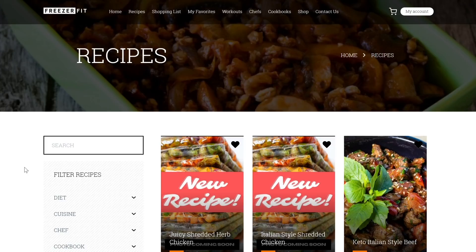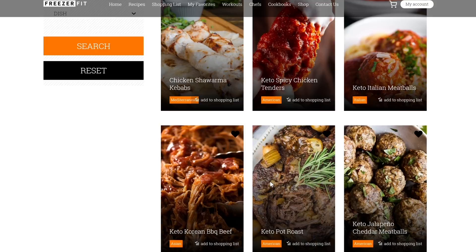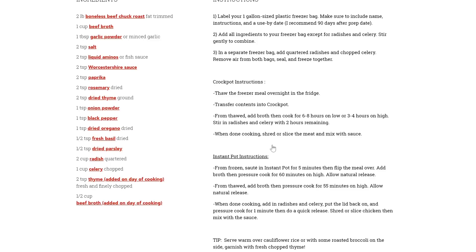To help me make these keto freezer meals, I've partnered with Freezer Fit for this video. Freezer Fit is a membership website where you have access to all different kinds of freezer meals with all the instructions, a huge range of recipes. You can choose from keto, low carb, sugar-free, gluten-free, vegan, and all different sorts. Everything is laid out for you including the ingredients, instructions, how to cook in a slow cooker or Instant Pot after freezing, and it has the nutrition facts as well.